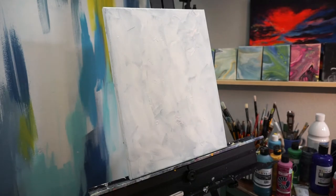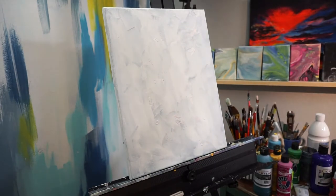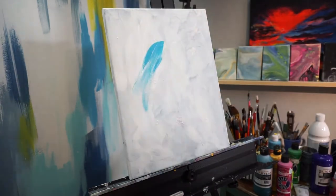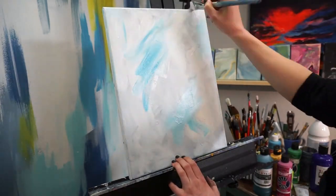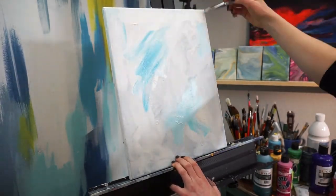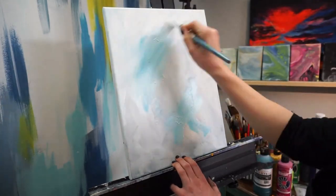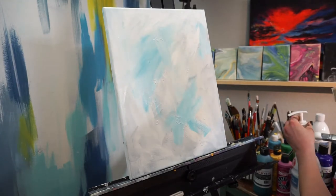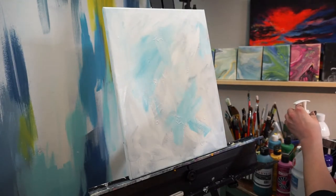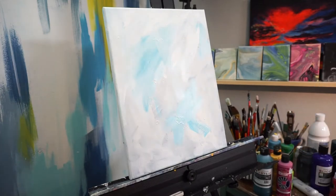The supplies you're going to need in general are a canvas - you could also do this on paper or some other surface. You'll need some acrylic paint, a water cup, a rag more than likely, and I recommend having a variety of brushes: specifically a filbert brush, a thinner brush, an angled brush, and if you want to do big loose roses, make sure you have a big flathead brush. You could even use a house painting type brush for this.